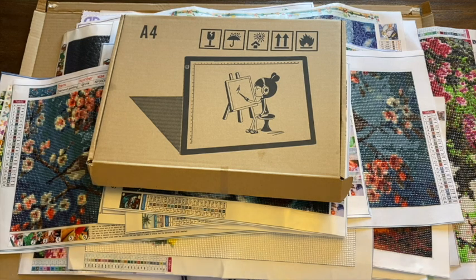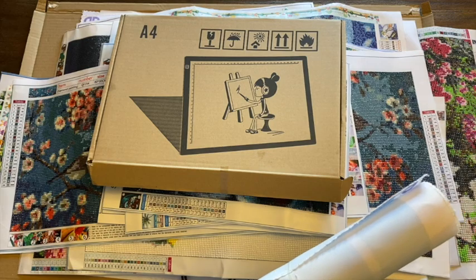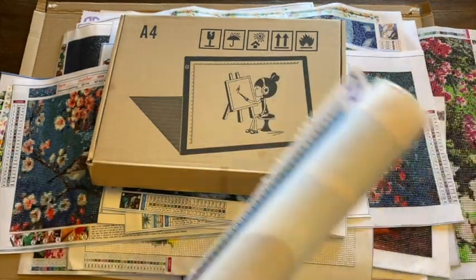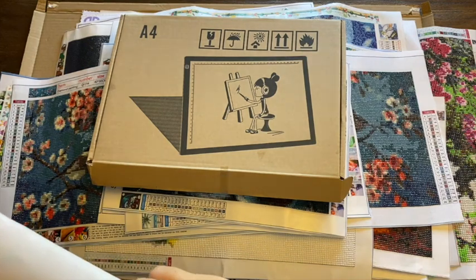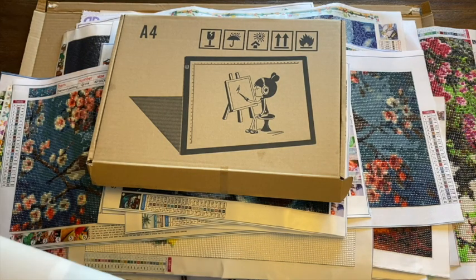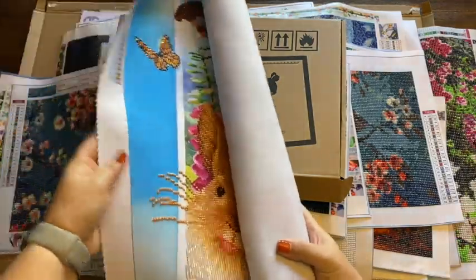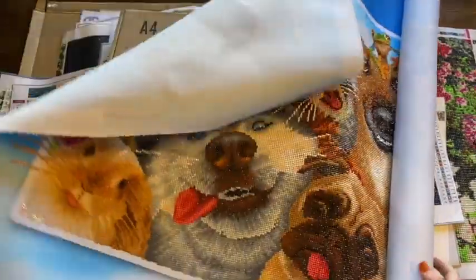You might see some that were recently finished because I just bring them all down here. The first one I'm going to start with is this rolled canvas. This is the first diamond painting that I completed from Diamond Dots. Let me make sure I have it the right way here.